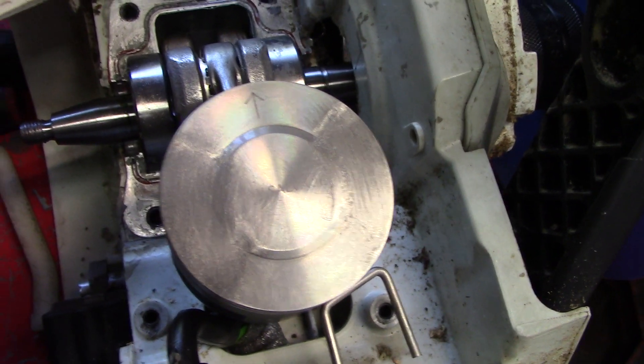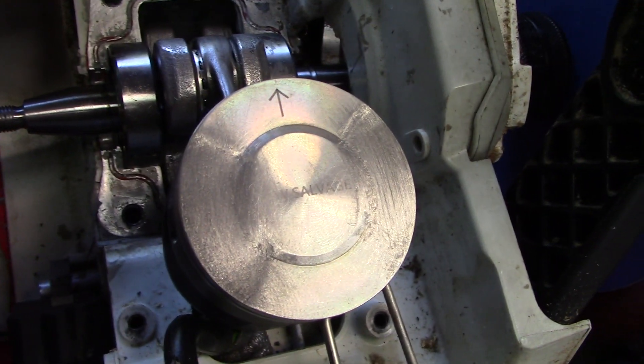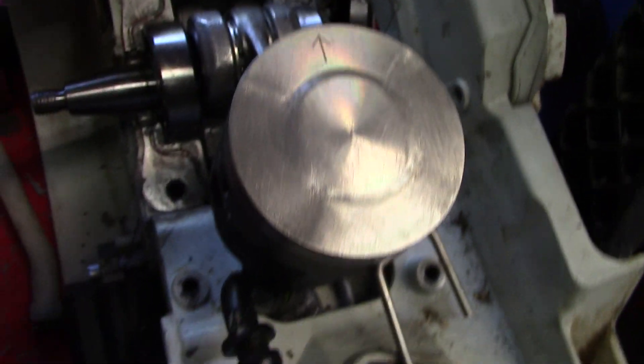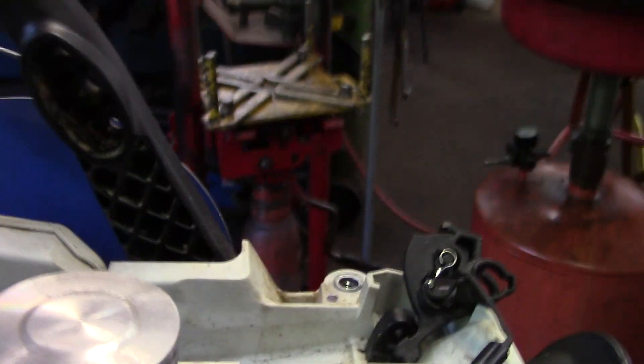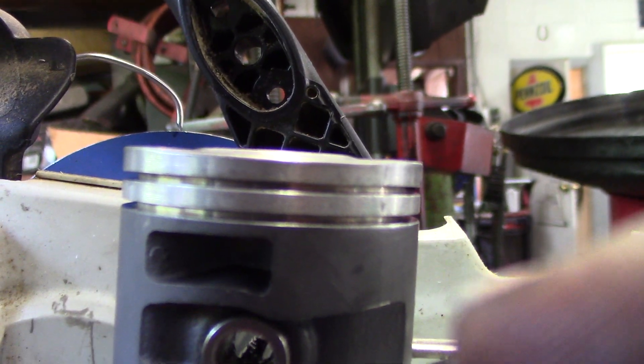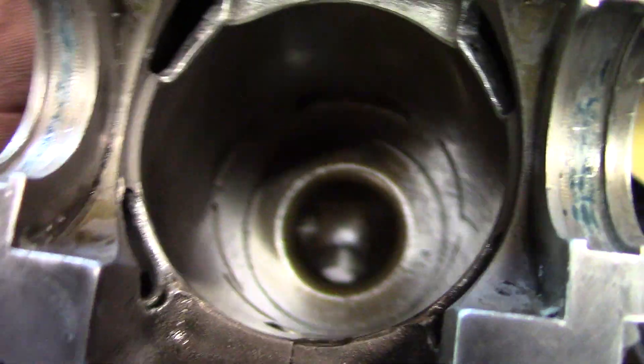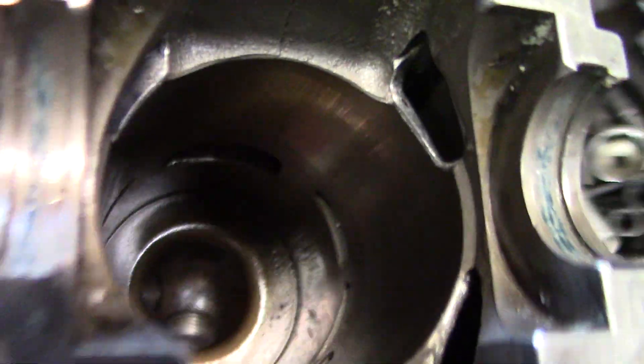Hey everybody. I've got an interesting project going on here. I'm putting bevels on my piston so I don't have to raise my transfer timing. Right now it's probably about 20 thousandths I took. The reason why is because this highway cylinder — I already know what's going to happen if I try to raise them transfers. It's going to be junk. These things ain't cheap for these 391s.